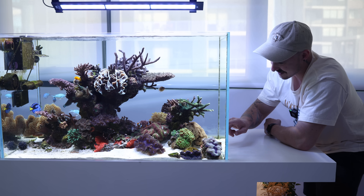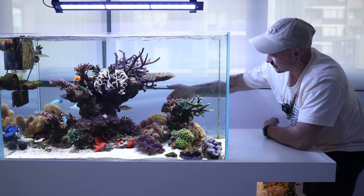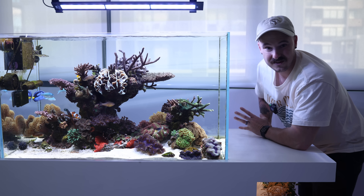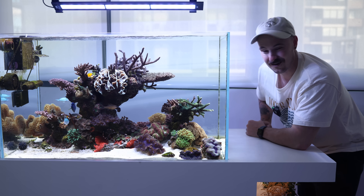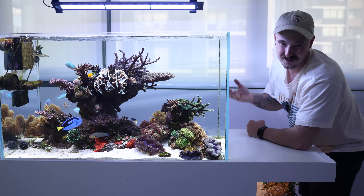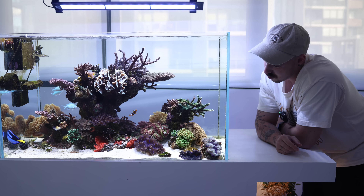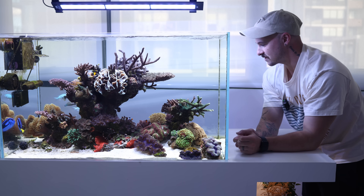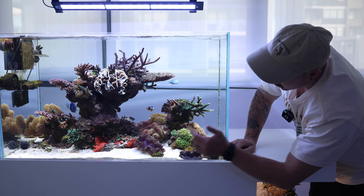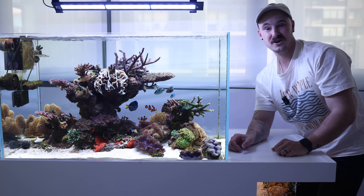I've got a little hammer garden down here — a lot of these hammers I've actually rescued from tanks that were shut down. Up the back I've got some Goniaporas, and the clowns absolutely love them. I've tried putting anemones in this tank before but the clowns refuse to host in them and always go straight to the Goniaporas. I've also got Cereatopora, Zoas along the ground, morphs, fireworks polyps, and some Lobophylias right in the center.